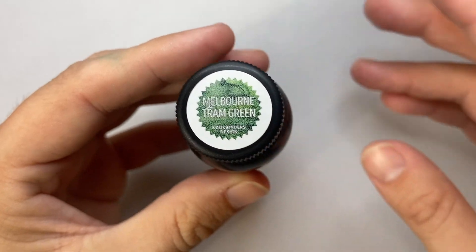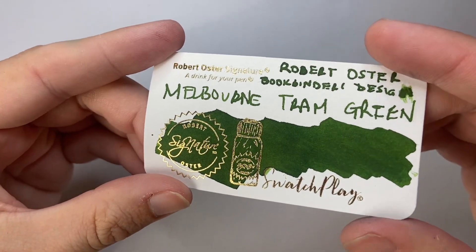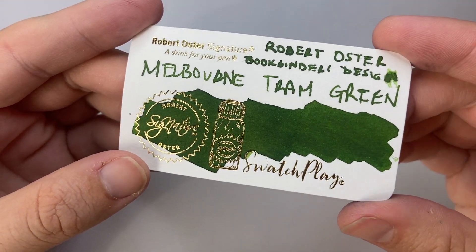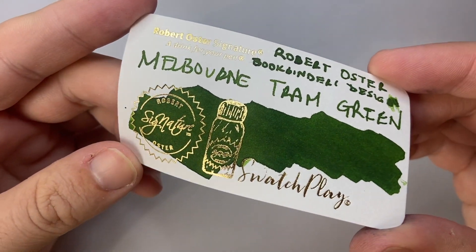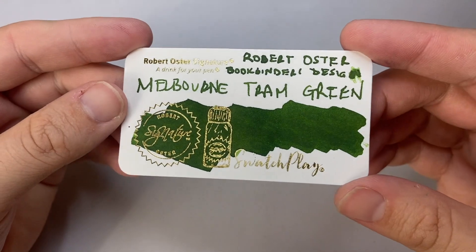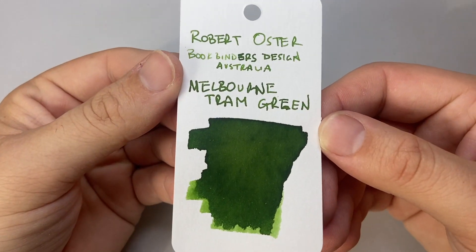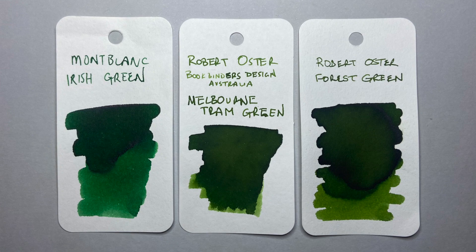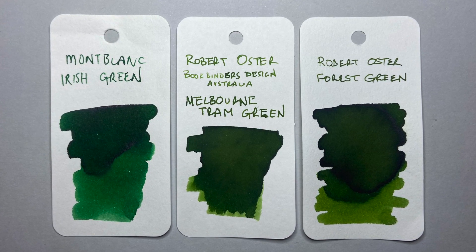But it's very, very cool. First I have it here on a swatch play card from Robert Oster. You can see it's a really lovely sort of rich — not quite a forest green, sort of a cross between an Irish green and a foresty green. It's really lovely, a fairly good standard green. I have it here also on a colour ring card to give you a sense of some of the shading. It's just a really beautiful green, something that Robert does very, very well.